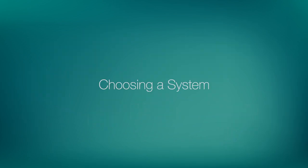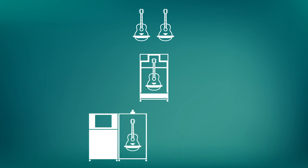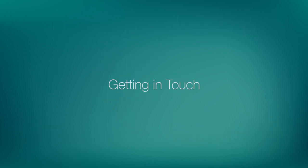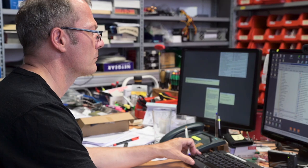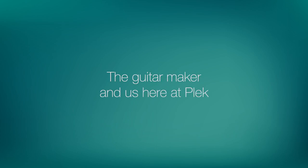Every Plec system is custom built to fit your requirements, whatever the size of your operation. And of course it is important to know that the Plec system is a scalable one, meaning that it can grow as your business grows. The best way to decide on the optimum system for your production requirements is to contact us. Our team has many years of experience working with guitar makers of all sizes and can provide expert advice on how to incorporate the Plec system into your production workflow. We know that the decision to purchase and install a complex, customised, state-of-the-art system can only be the result of dialogue between you, the guitar maker, and us here at Plec.